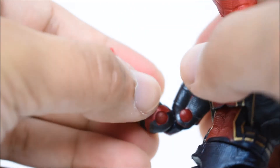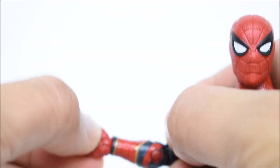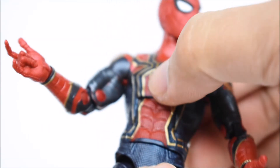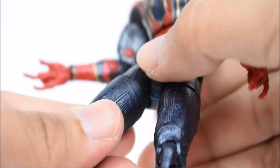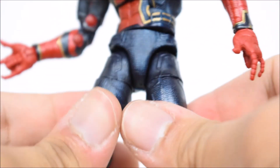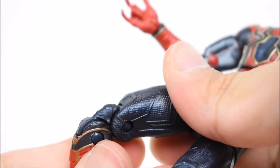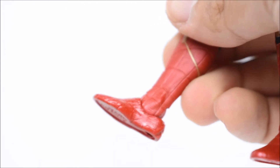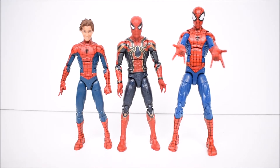There's a bicep swivel and double-jointed elbows. Wrists swivel on a hinge. There's an ab crunch that moves pretty nicely. Swivel at the waist, T-jointed legs go forward and back and in and out. Thigh swivels, double-jointed knees, and an ankle that hinges forward and back with a pivot. Here he is next to some comic figures — Space Venom Spider-Man on the left and Pizza Spider-Man on the right, with Iron Spider being the tallest.